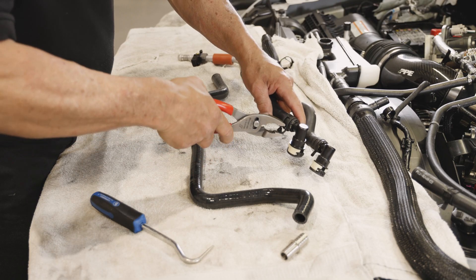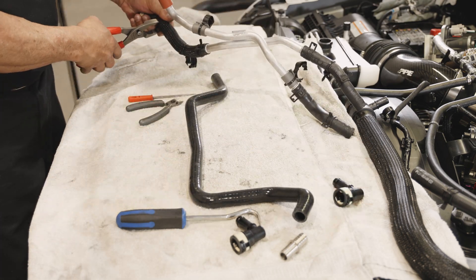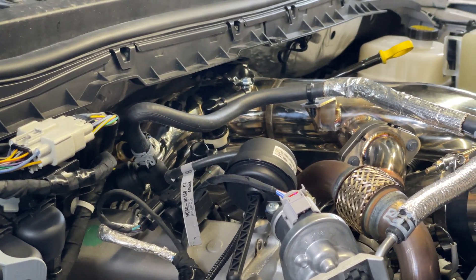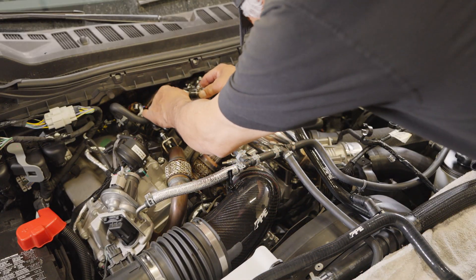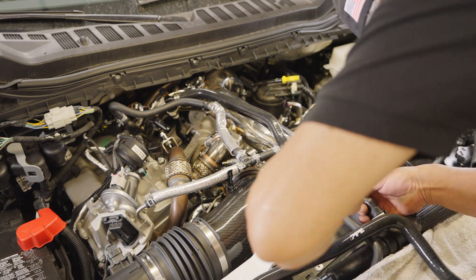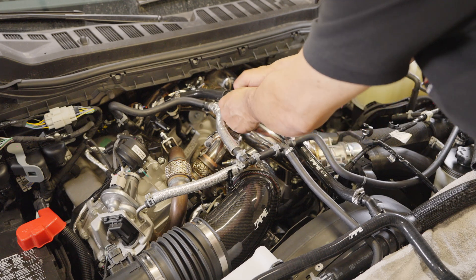Step 28, HO only: Remove the 90-degree fittings from the factory turbo coolant hoses, and also remove the 45-degree fitting. Step 29, HO only: Install both fittings back to the turbo coolant stand pipes. Install the 45-degree fitting back to the radiator hose. Step 30, HO only: Install the turbo coolant feed hose along with two hose clamps. Connect it to the 45-degree fitting and the 90-degree fitting on the driver side stand pipe. Secure the hose to the side bracket of the intake manifold using a push mount zip tie.